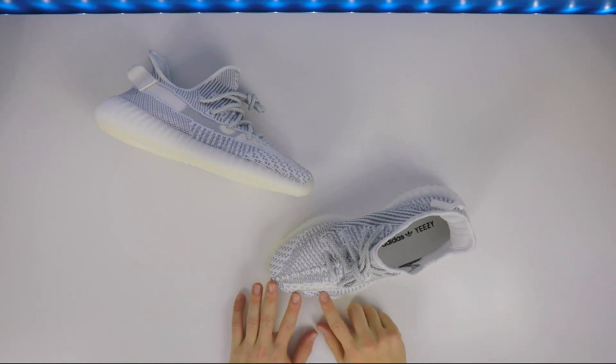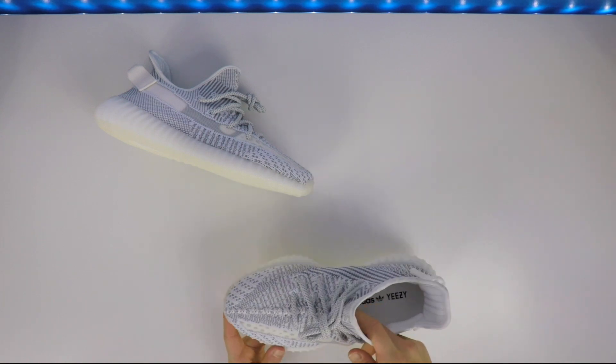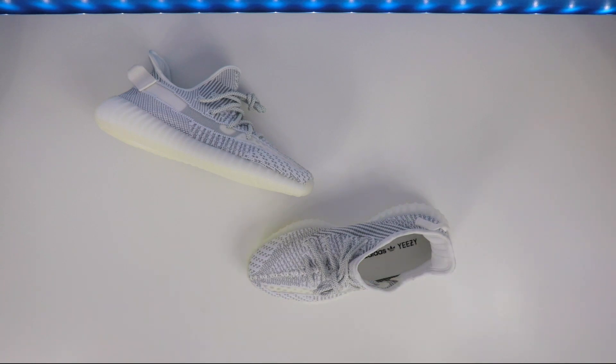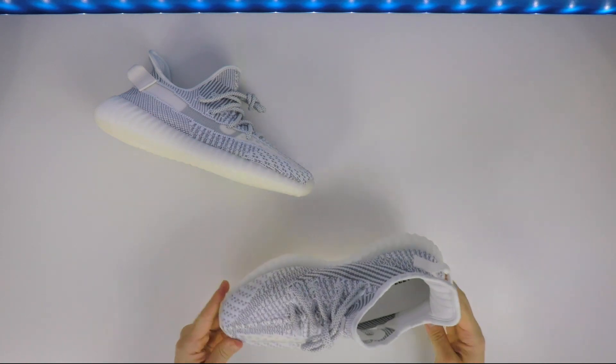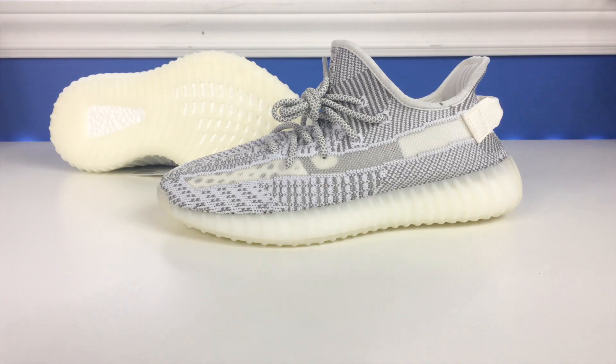There's something new about them — you have this sort of translucent stripe here, which is kind of cool. People say you could wear different socks to play around with the look, and I suppose you could, but it's just cool to have a fresh new idea on the 350. I think a lot of people are ready for the 350 V3, but this is a nice fresh take on the most popular model, the V2.